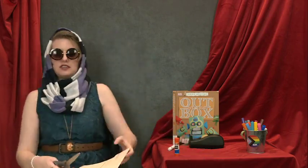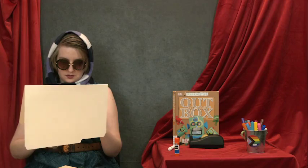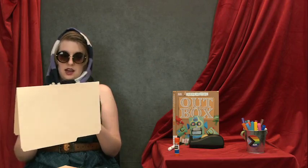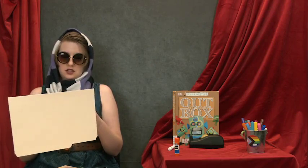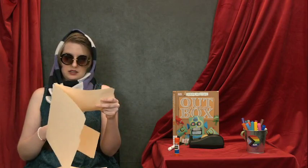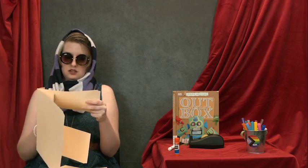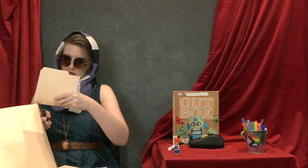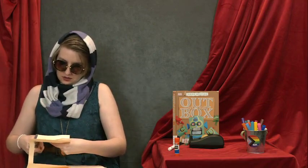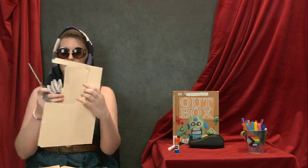Then I will take my scissors and I'm going to cut out this window. This is going to be half of our stage. The other half will be on our other file folder, where you'll do the exact same thing. And now we have a window.